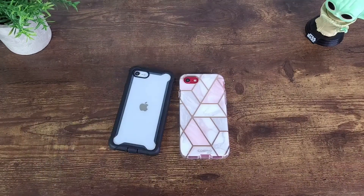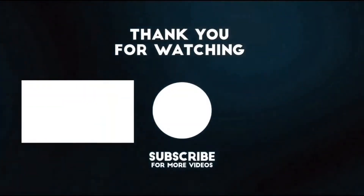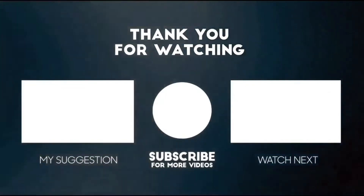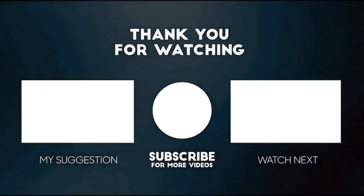If you're interested in any one of these cases, I'll have a link posted in the description section of this video. This completes my review of the iBlazon and Cosmo case for the iPhone 2022 SE. Thank you for watching — if you liked it, please show your support by giving it a thumbs up and subscribing, share it out, and comment below. Until next time, keep it mobile.